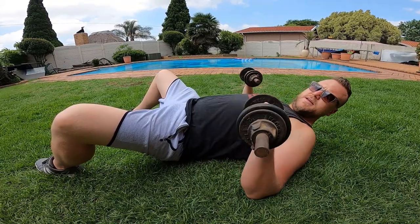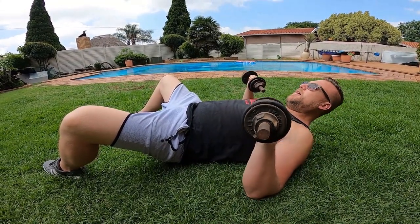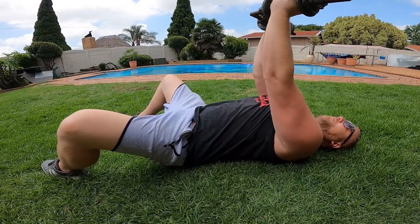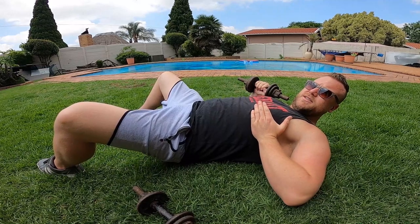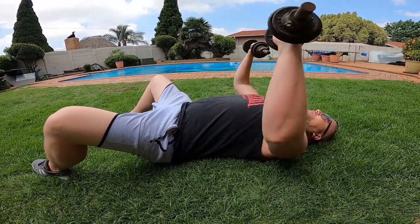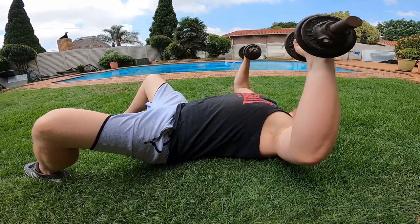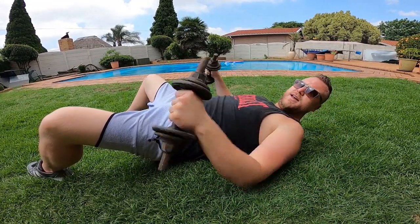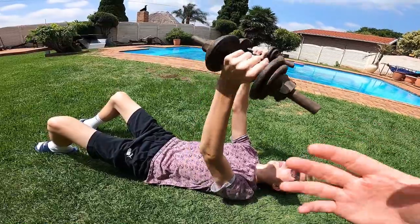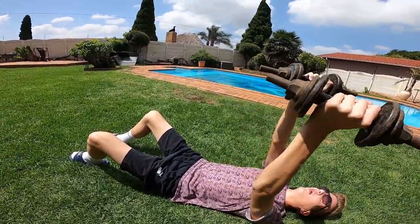The next exercise is the same position with the same dumbbells. We're going to do the same pressing motion, but halfway up we're going to rotate our arms and touch the bottom of the dumbbells together. This engages the bottom and sides of the chest, giving you that pec definition that comes out nicely. Squeeze, rotate, twist, and make sure you're squeezing all the way at the top — you'll really feel your chest engaging. That rotating motion works and defines the sides underneath.